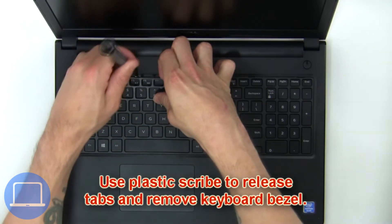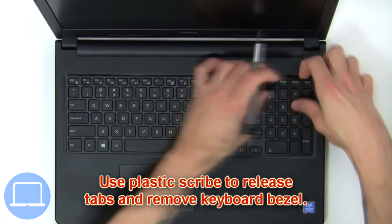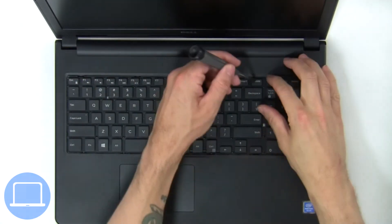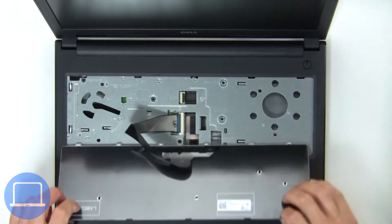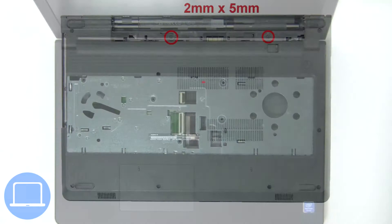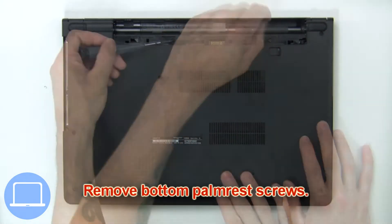Use a plastic scribe to release the tabs and remove the keyboard bezel. Now use a plastic scribe to release the tabs, turn over the keyboard, then disconnect and remove the keyboard. Now remove the bottom palm rest screws.